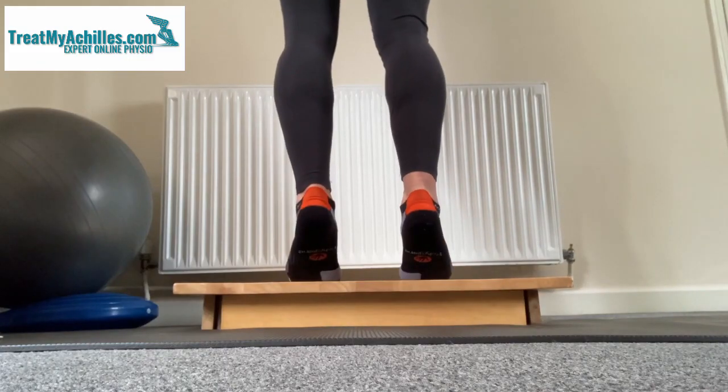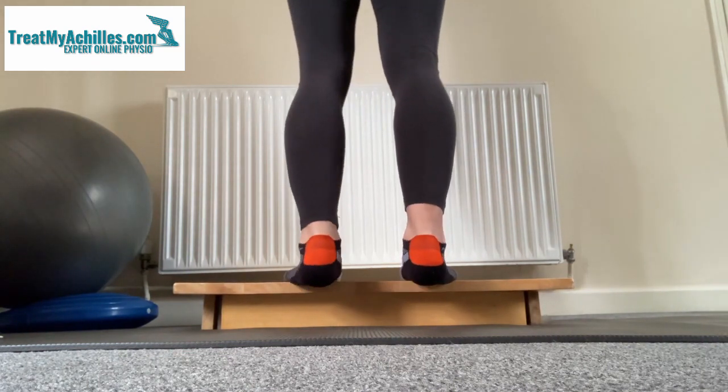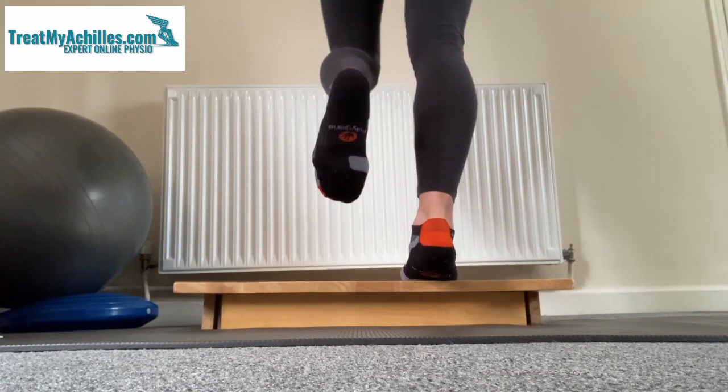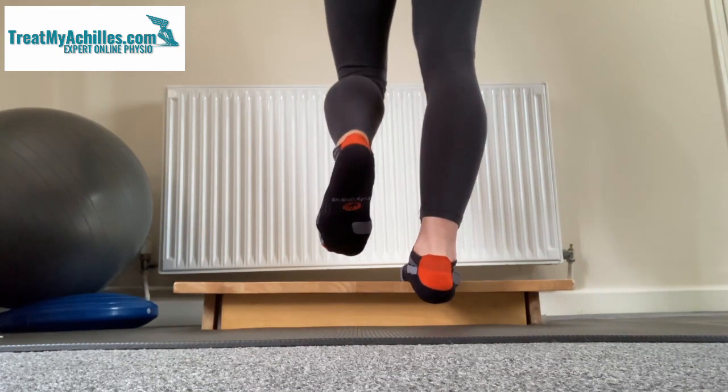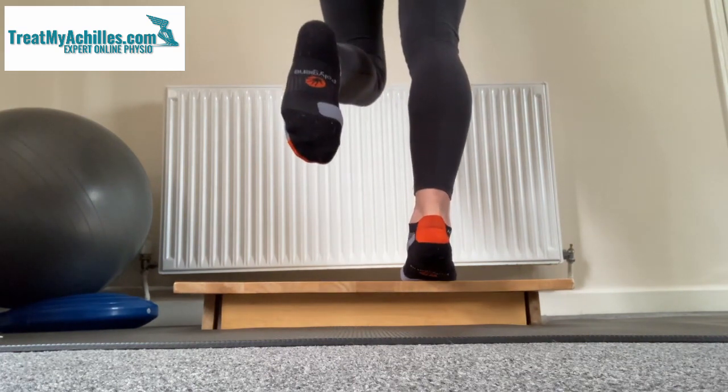The eccentric training protocol for Achilles pain is probably one of the most commonly prescribed exercise protocols to help improve Achilles tendon problems. The reason is that it works well for a lot of people, but for some people it doesn't, and in this video I want to explain a few of the things that contribute to why perhaps it's not always the answer for everybody.